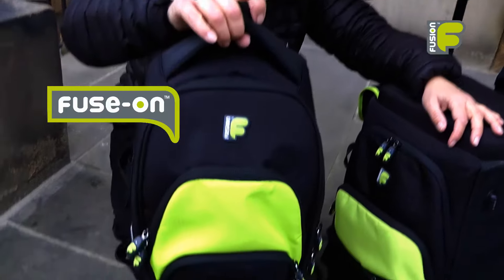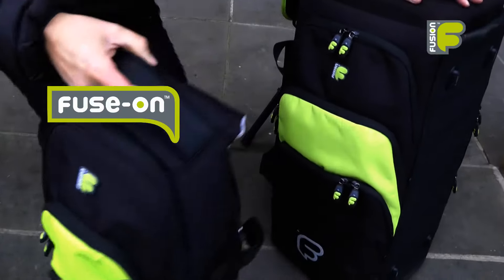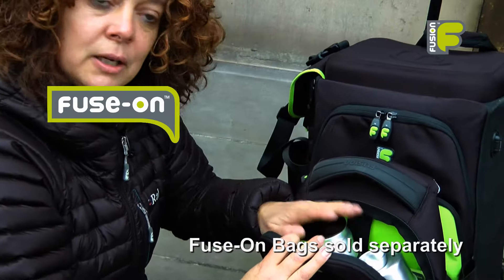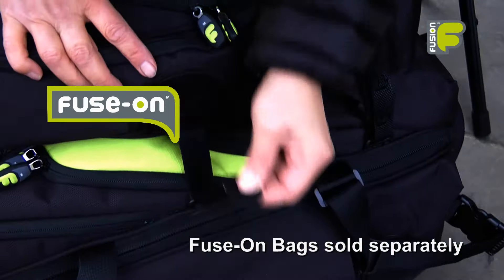If you require further storage space you can attach a fuse-on bag to the front of the main instrument bag. The fuse-on bag will help you store your mutes and equipment.